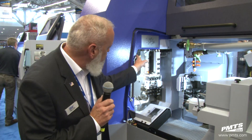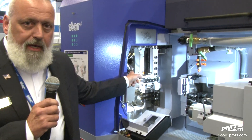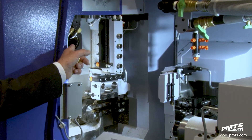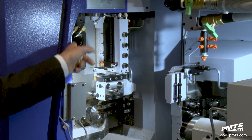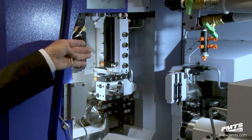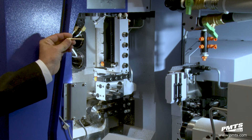The biggest feature is this second B-axis, which is a cartridge type B-axis. It's going to have several different holders that we can accommodate in there. This particular holder is a double whirling unit, controlled by a B-axis, which is nice when you have screws with multiple threads.